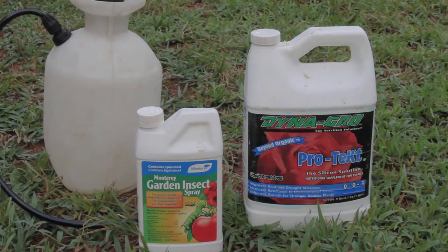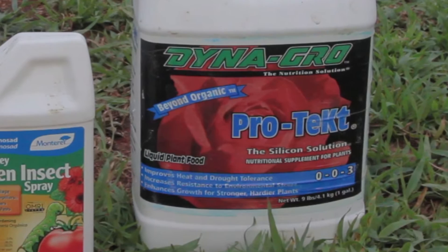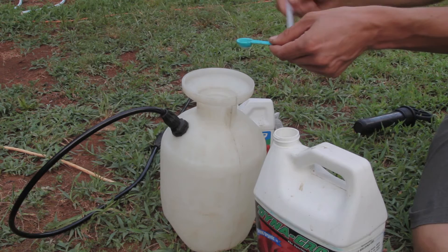I use a product called potassium silicate whenever I do a foliar feed with any product, including BT. Potassium silicate is a wetting agent that supplies higher levels of potassium and silica, which helps plants build stronger cell walls to create a natural barrier against piercing insects and invading fungi.